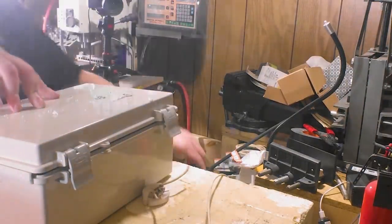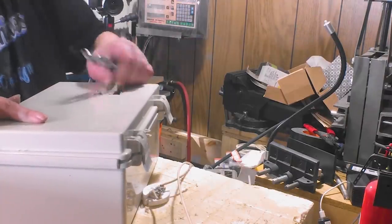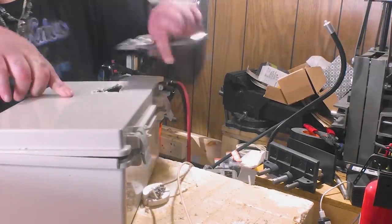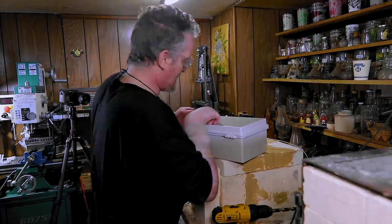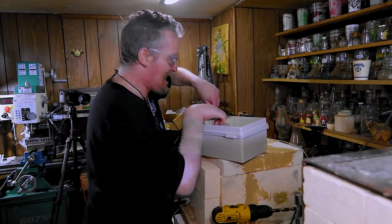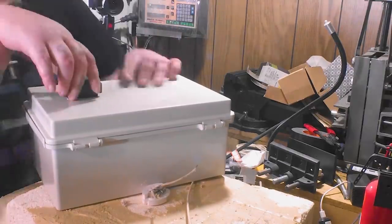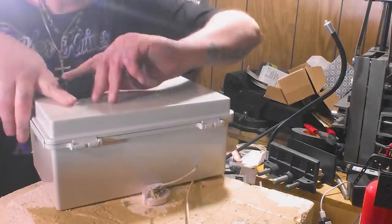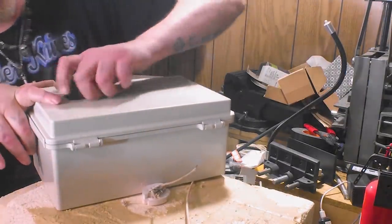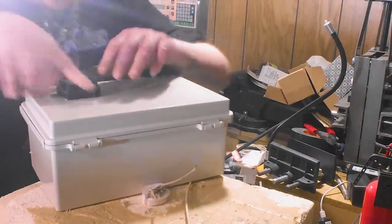I think that was melting it more than it was cutting it. I work with metal all day and I'm getting my butt kicked by plastic. Ta-da!